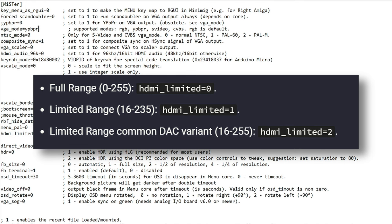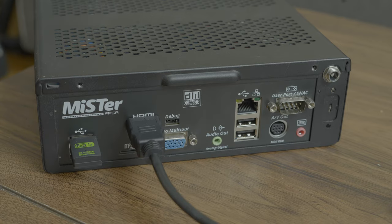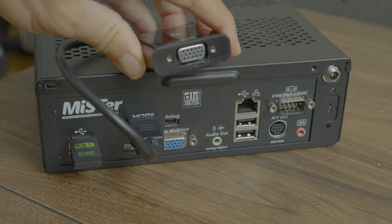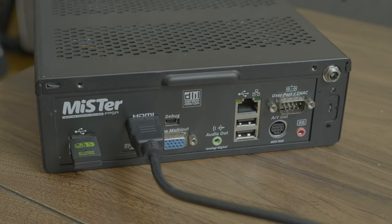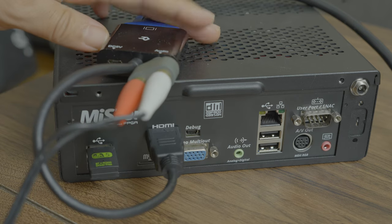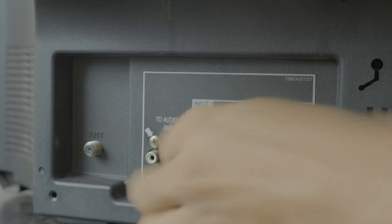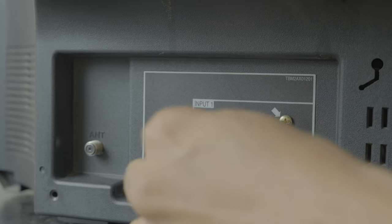Now connect everything together. Take the VGA adapter and plug it into the HDMI port of your MiSTer. Then take the component or RGB cable and connect it to the adapter's VGA port. Also connect an audio cable to the audio port of the adapter. Connect the other end of the component or RGB cable and plug it into your television, and also connect the other end of the audio cable to your television or any external speakers you may be using.